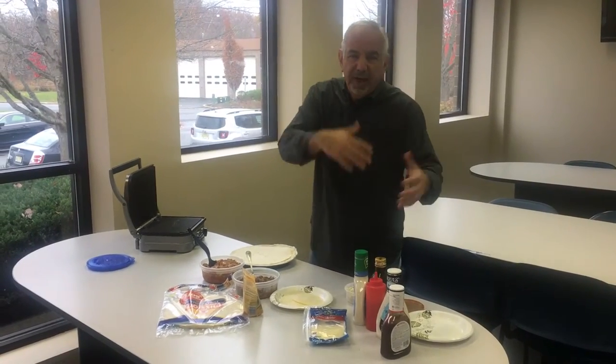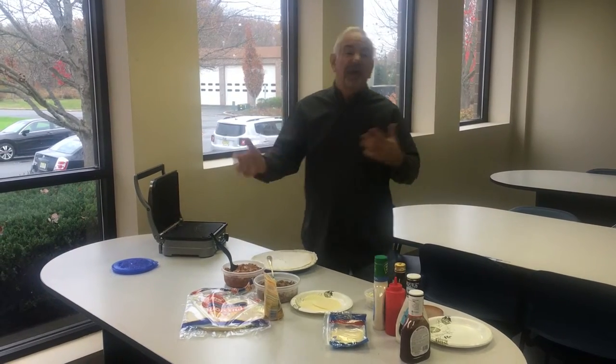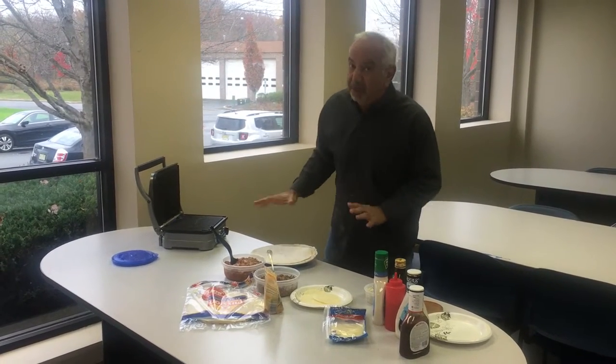Hey, we're making guide food today. It's wintertime, it's football season, holidays are coming up. So you may have a lot of parties. This is not necessarily holiday food, but good party food. It's guide food.